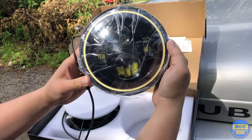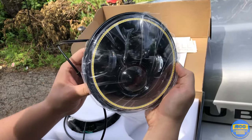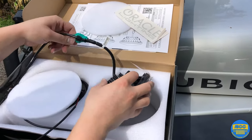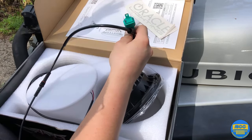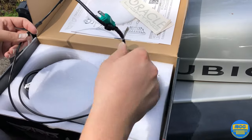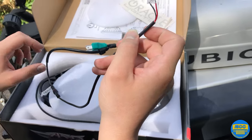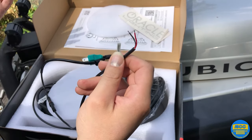Here are the headlights. Got a sticker and an adapter which we shouldn't need. Here is the headlight — you can see the halo ring around it. So with the headlight itself this just plugs in and you're good to go, but with the halo you're going to need to splice in some wires, which we'll be taking a look at in a little bit.